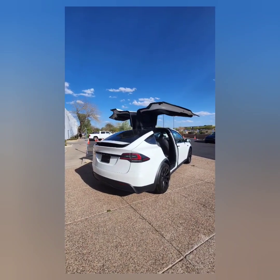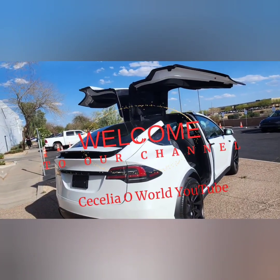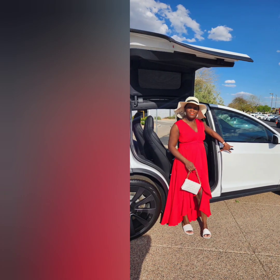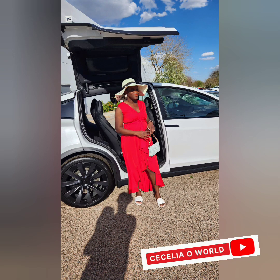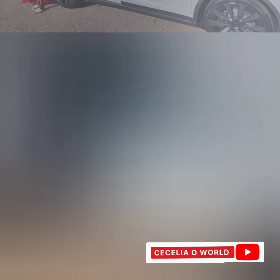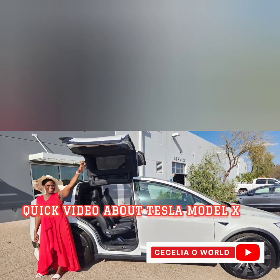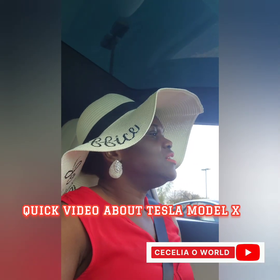Hi everyone, welcome back to my YouTube channel, Cecilia Hollward. In today's video, I did a quick video to show you the details about the Tesla car Model X, especially for people that have never driven this car before. I did this video just to show you the functions and how beautiful this car is. I hope you're going to like this video — please let me know in the comment section. Thank you so much, I love you, bye for now.